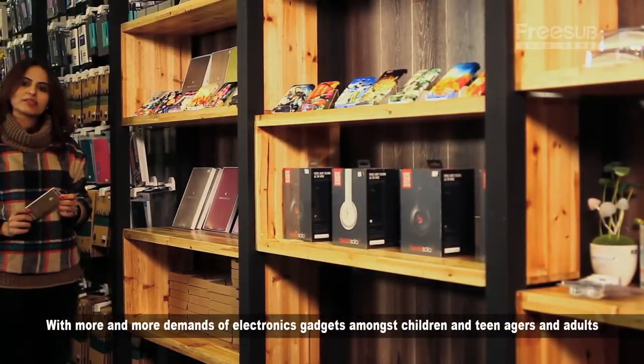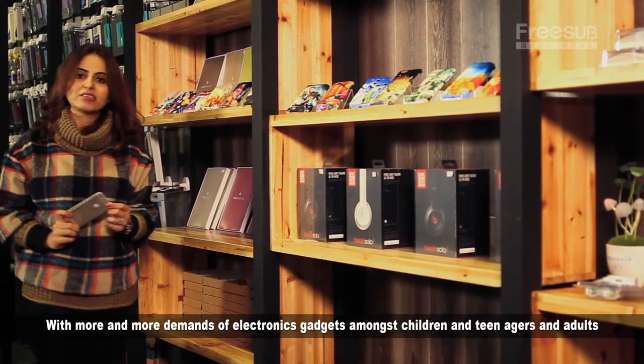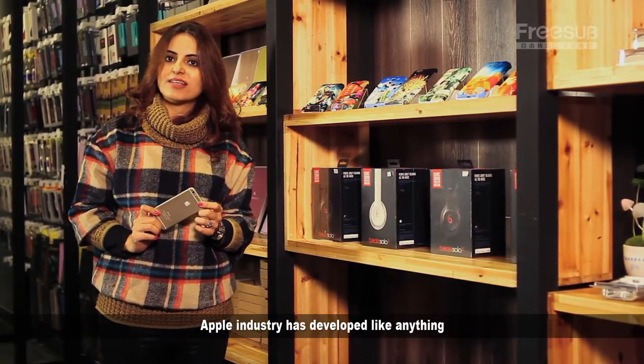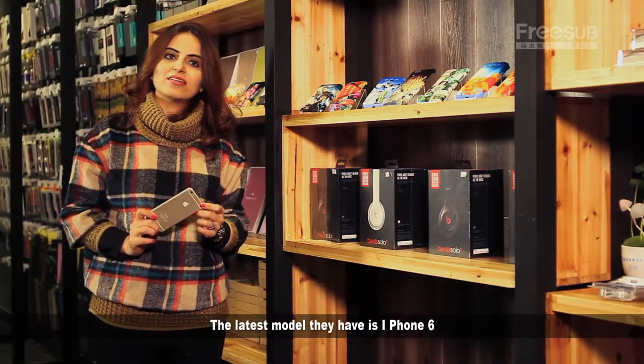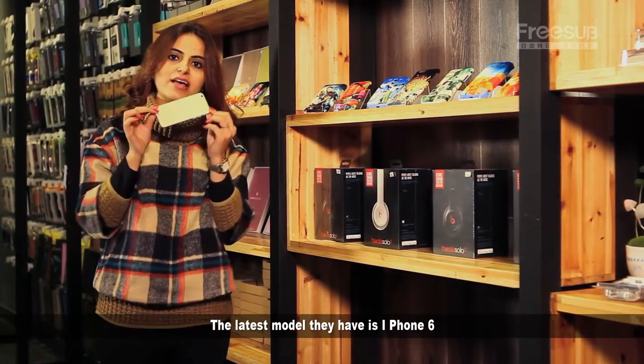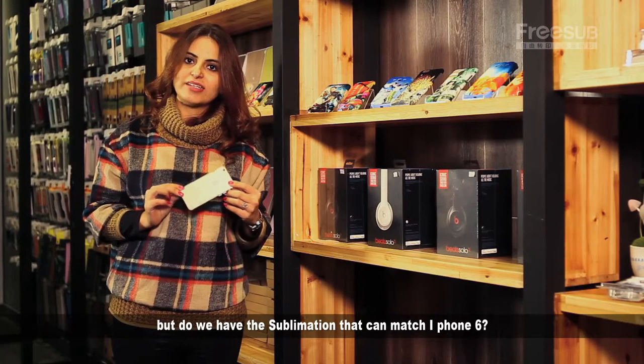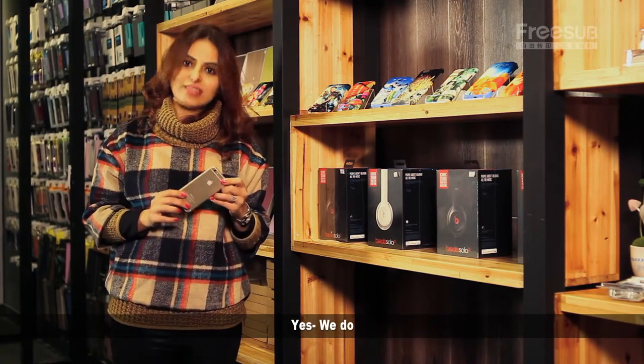With more and more interest in electronic gadgets among children, teenagers and adults, the Apple industry has developed enormously. The latest model they have is iPhone 6. But do we have a sublimation machine that can match iPhone 6? Yes, we do.